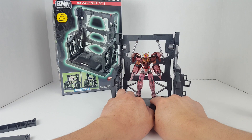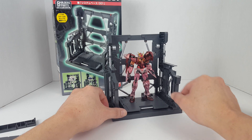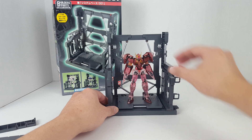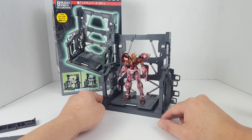I have here my Robot Damashii Double O Gundam and that looks pretty cool on the base. It wouldn't fit with the Double O Riser though — the riser just takes up too much space. But yeah, it works with your Robot Damashii figures.